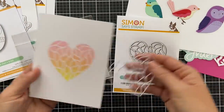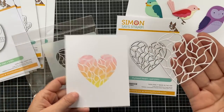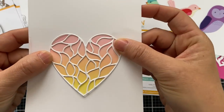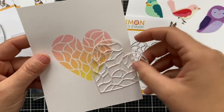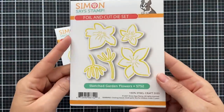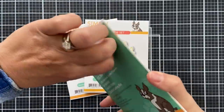This one is called Stylized Heart — you get a stencil and a coordinating die. You can use them separately or combine them together, and it looks magical. It also looks beautiful individually — you've got options.